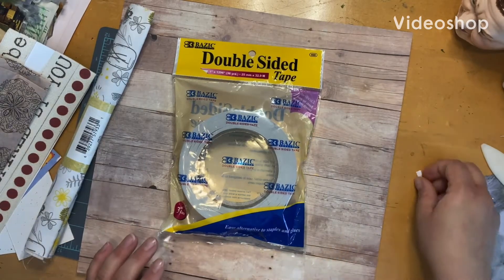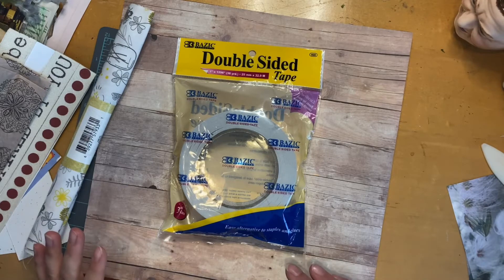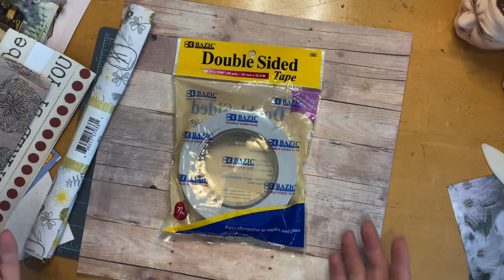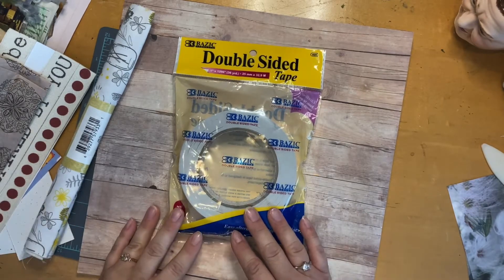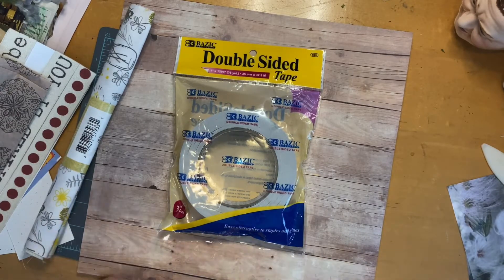Hi crafters! This is Emily with Tiny Arrows Creative and I just wanted to do maybe a craft with me. I've been wanting to try to make this handmade tape — I don't want to say washi tape because some of it will be fabric — but this handmade tape I've been seeing all over YouTube in several different places.